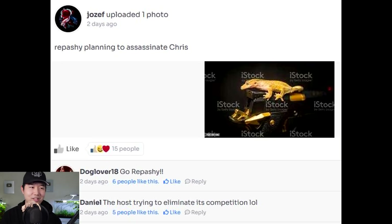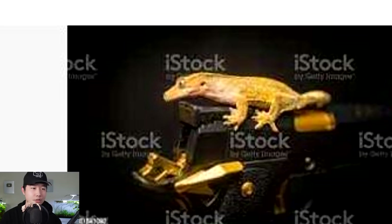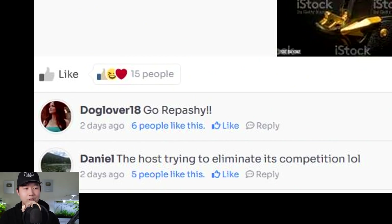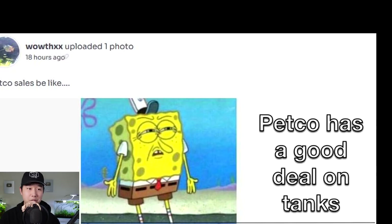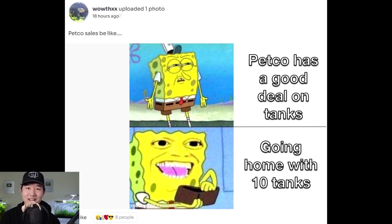Rupashi planning to assassinate Chris — just the perfect photoshop. I've never been more impressed by photoshop skill. Looks like you're cheering on Rupashi. Can we just end Chris hate today? Are you guys influenced by that show Everybody Hates Chris? Petco has a good deal on tanks — going home with 10 tanks. Did you really save money? You weren't planning to buy even one tank, and because of this deal, you bought 10 whole tanks.